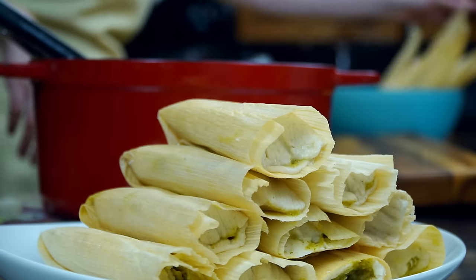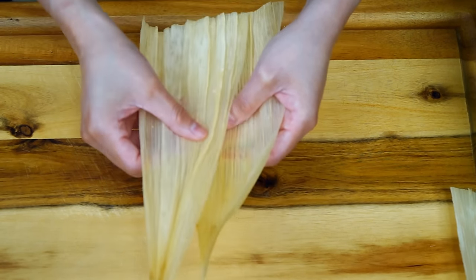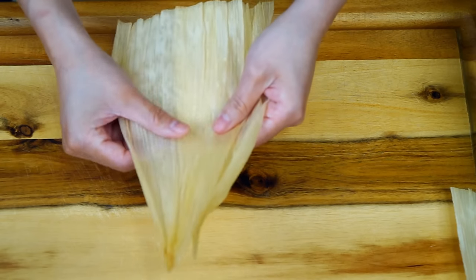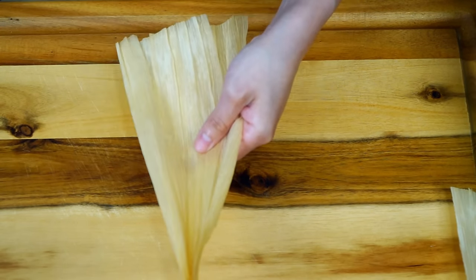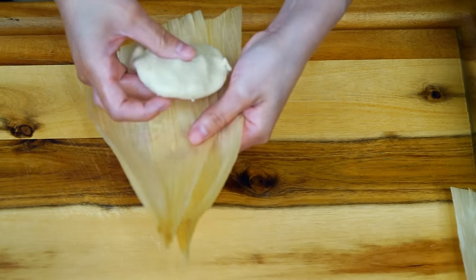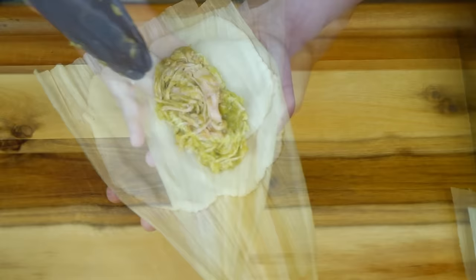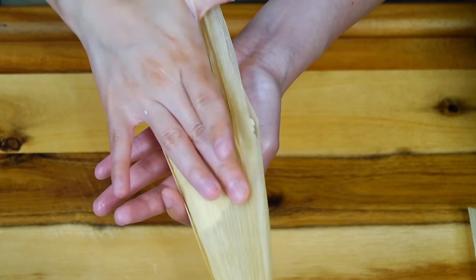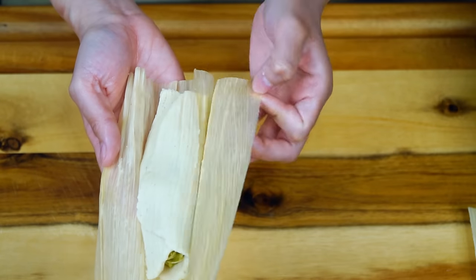Sometimes you may end up with two small husks not big enough to cover a tamale. You can discard them and pick one that's big enough, or if you feel adventurous, simply overlap them and shape your tamale as explained previously. It may feel a bit challenging, but it's a great way to keep practicing the craft. Repeat the same process with the masa and filling.